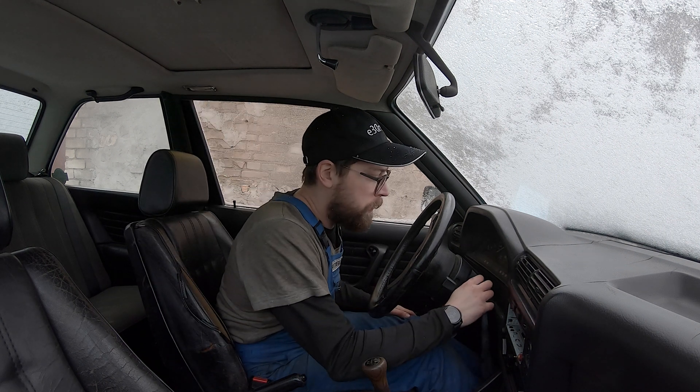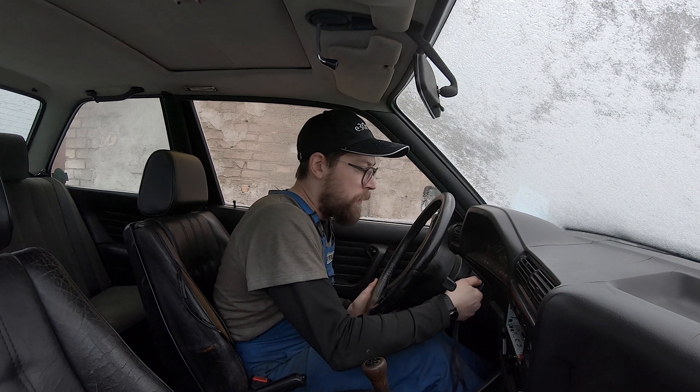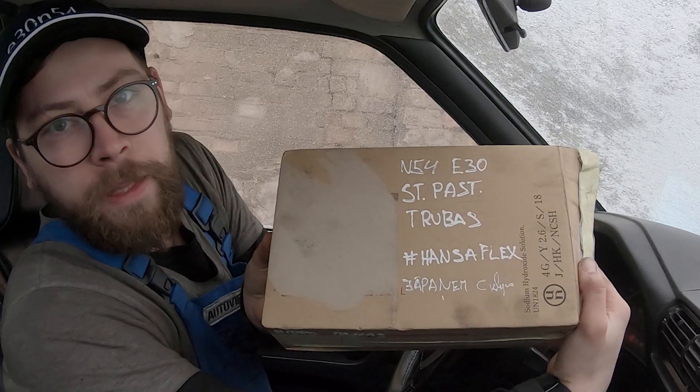It should be spring now but for the first time in I don't know three months it's minus something. Today I have to get these things done.